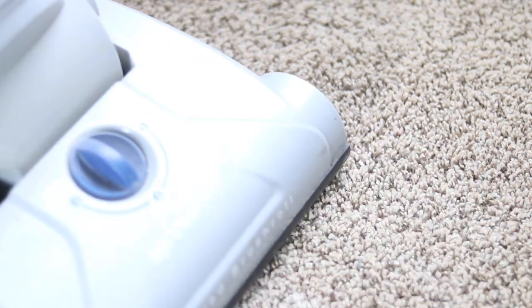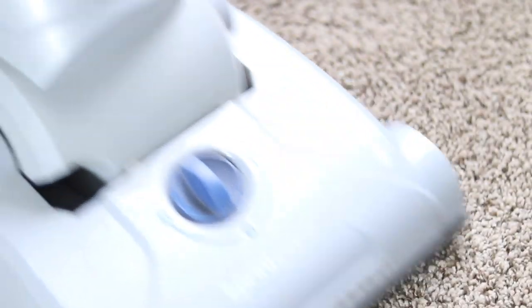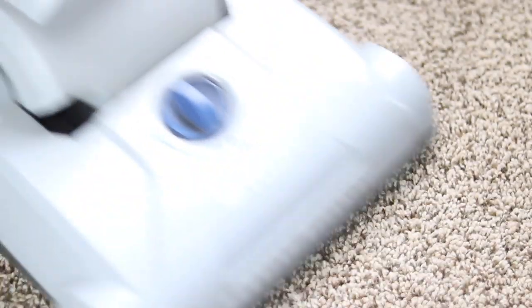And then the last step — we're just going to vacuum it all up and your carpet will look good as new.